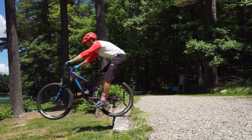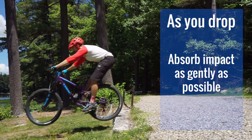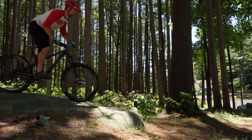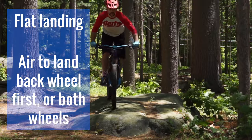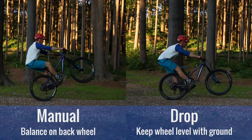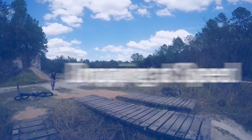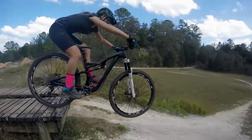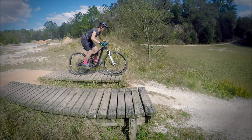Once you feel your back wheel is going over the edge, extend your arms and legs and get ready to absorb the impact. On a flat landing like this, aim to land with your back wheel first or with both wheels at the same time. You don't need to know how to hold a manual to do a drop — we're simply holding the front wheel level using the manual technique until our back wheel has cleared the edge. The hardest part about doing drops at slow speed is maintaining the manual position until your back wheel reaches the edge.